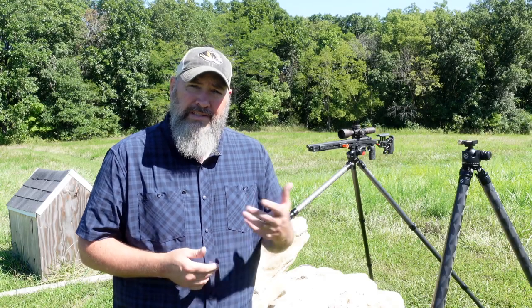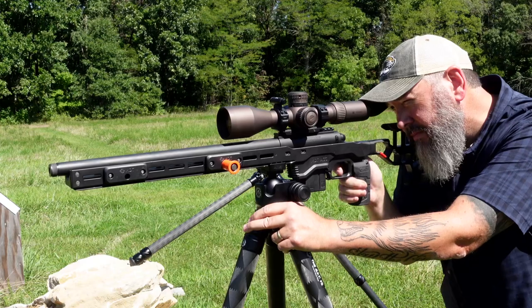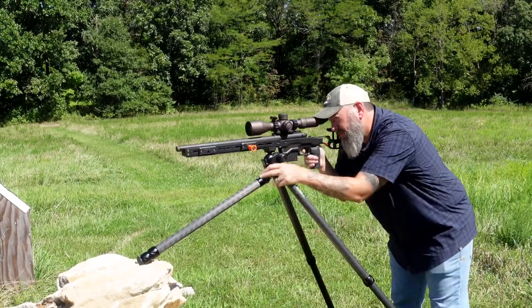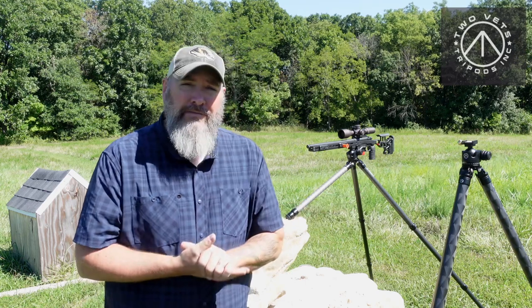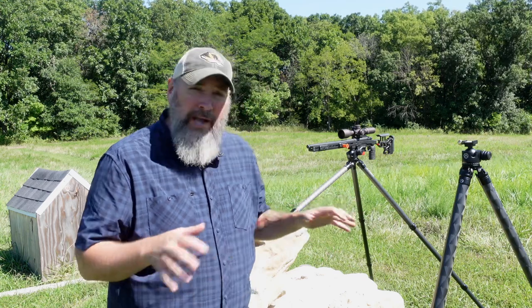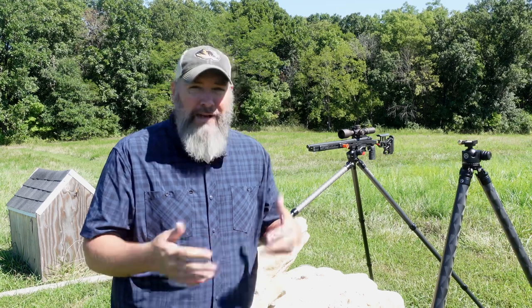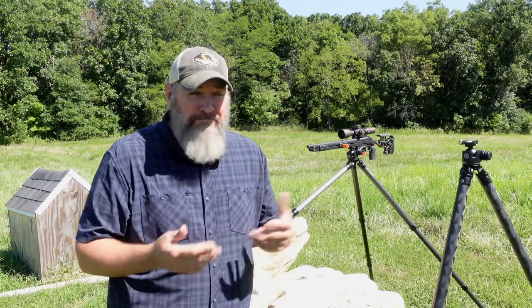Welcome back to Precision Rifle Network. Let's get right into this video. A little bit of show and tell here today. I've got three different tripod setups from 2VETS Sporting Goods. These tripods are pretty legit — aluminum, carbon fiber, polymers, all the goodies. I'm going to give you a breakdown of each of them. We're going to put some rounds downrange here on my home range. I've got about 100 yards to deal with, plenty with a .22 long rifle.